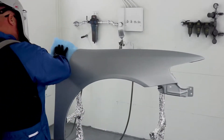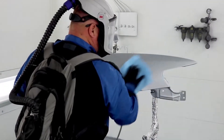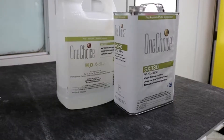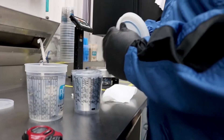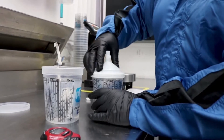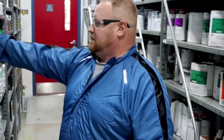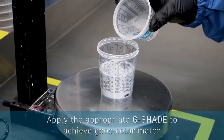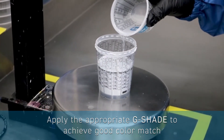The final best practice is correct application. Before you start spraying, ensure you've cleaned the surface of the intended spray area thoroughly using wax and grease removers. You should also be sure that there is no dirt passing through the screen — this helps keep flow and spray pattern dispersion even. Select the appropriate clear coat for the size of the job and apply the recommended G-shade in sealer or in base coat G-shade to achieve good color match.